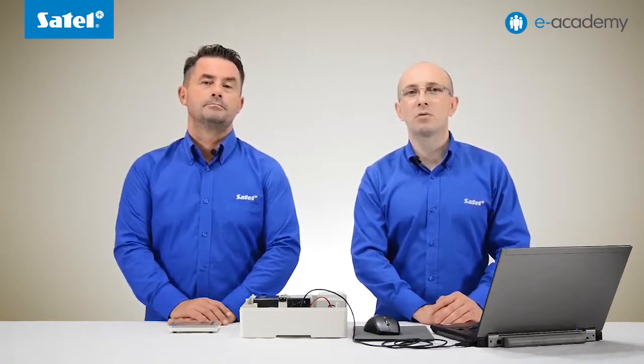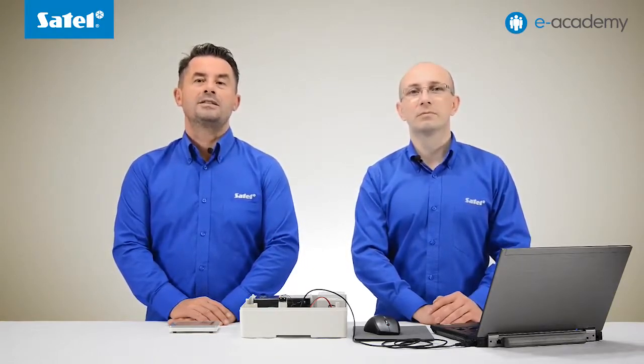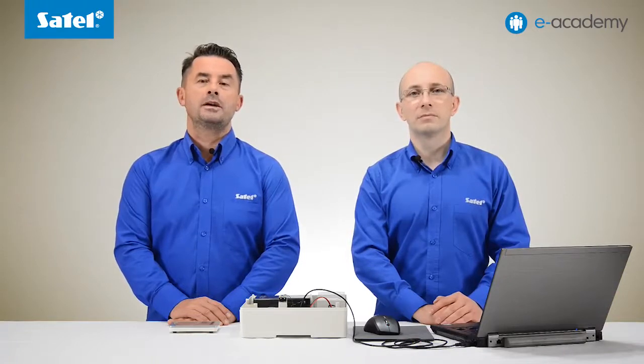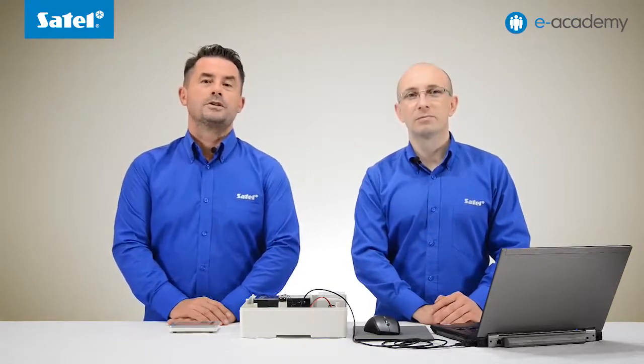In the next installment of the e-Academy, we will discuss the configuration of the ETHM module for use with the connection setup service and VersaControl mobile application. For more detailed information on the subject we have been discussing, please follow the link under the video. And that's all for this installment. Thank you for your attention.